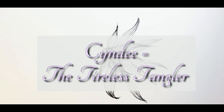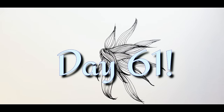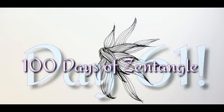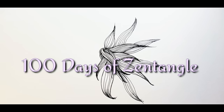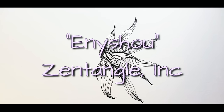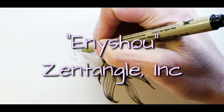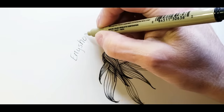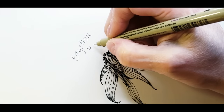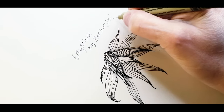Hey y'all, this is Cindy. I'm the Tireless Tangler, and you've arrived at Day 61 of the 100 Days of Zentangle Project 2019. Thank you so much for being with me today. Today's tangle is called Any Shoe. It is a Zentangle original pattern, and it can be a little bit complex. But let me share it with you — I think you're going to like it as much as I do.